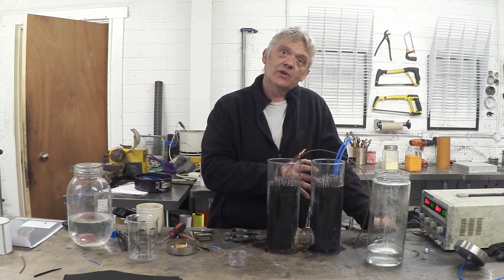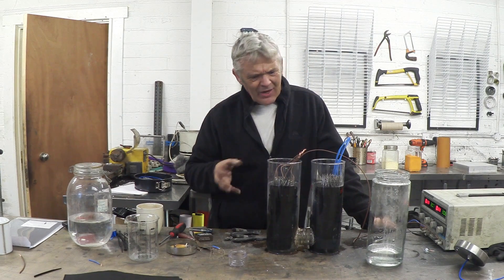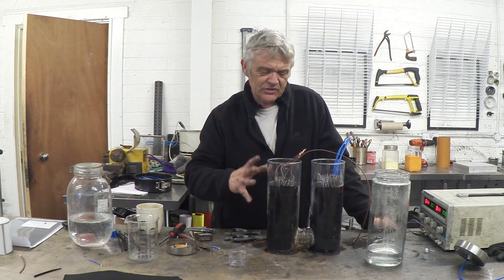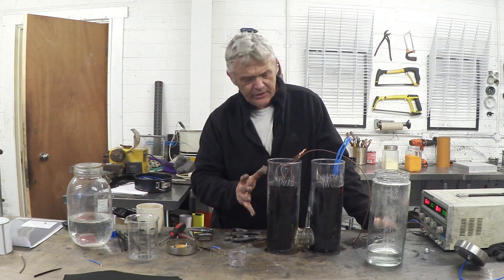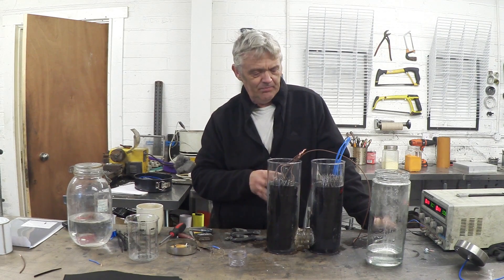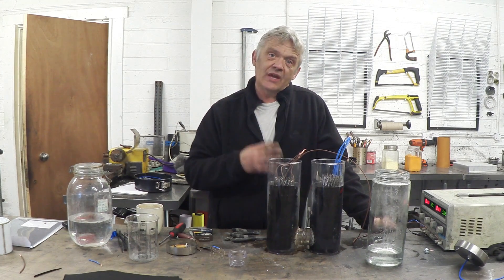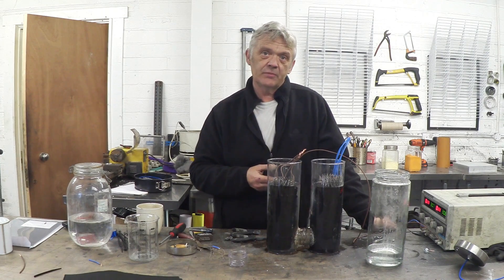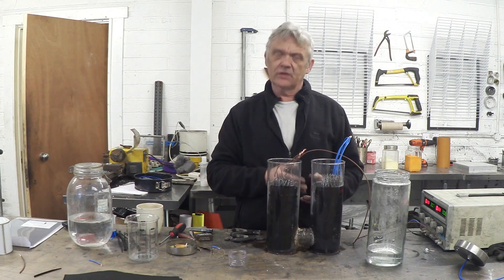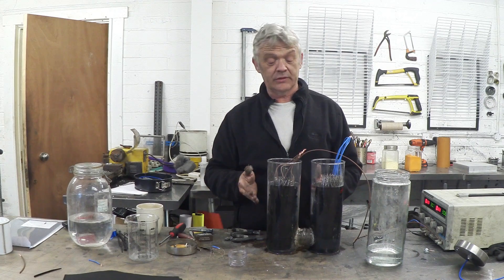Here we've got the gases separated directly by the structure of the cell. You might notice the cell is no longer silver — you can no longer see the stainless steel; it's black. The reason it's black is I want to offset that raised resistance by improving the efficiency. Electrolysis like this is a surface area phenomenon, so if we can increase the surface area we can improve the efficiency to offset the fact that we've separated them out.